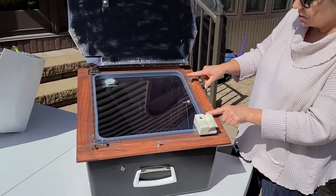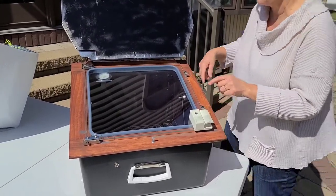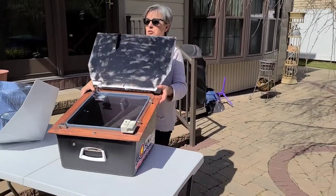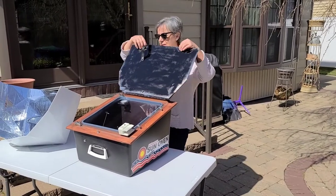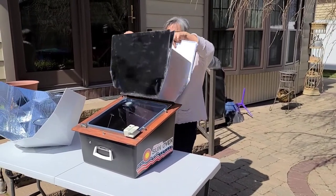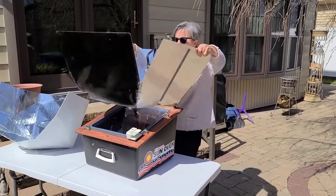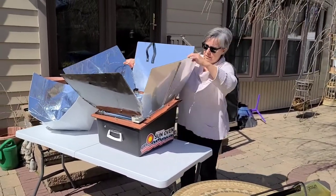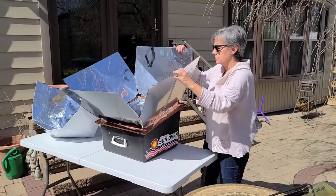I'm going to latch it shut with these two latches. The first thing I'm going to do is point it toward the Sun. Then from behind, I'm going to open up the reflective panels. This is what's going to collect the light into the cooking space.